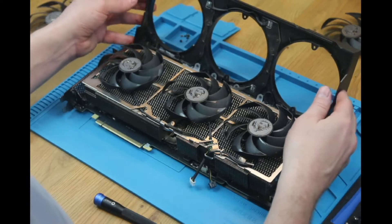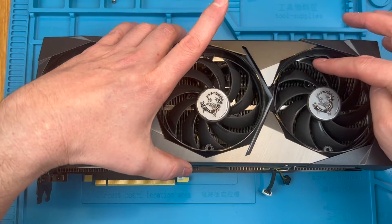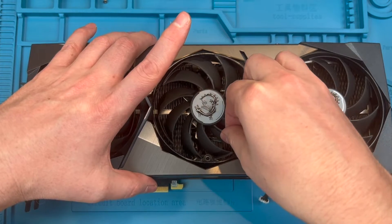Now let's get the shroud back in place. You can see here that the shroud screw tabs need to be maneuvered between the fan blades to get the shroud seated properly. This is where having the fans still unfixed makes things a little easier.